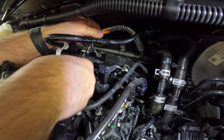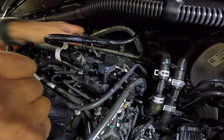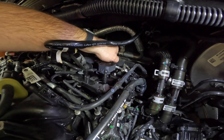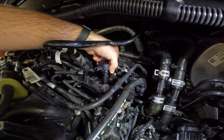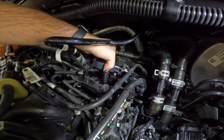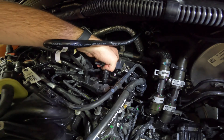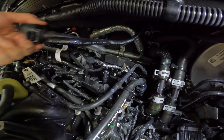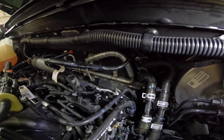To remove the coil, first remove the wire connector supplying power to it — you can pop that free. Then remove the retaining bolt on the back side of the coil. Once that's free, work it and rotate it a little to free it from the spark plug and the valve cover, then it should pull straight off.